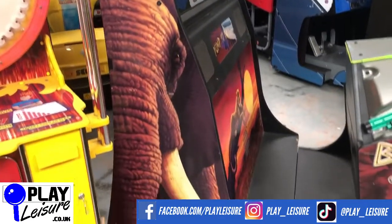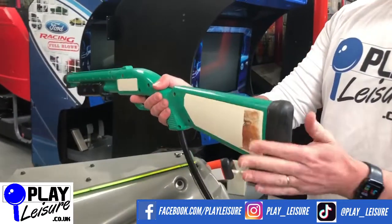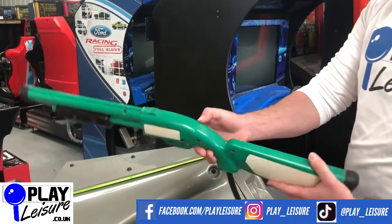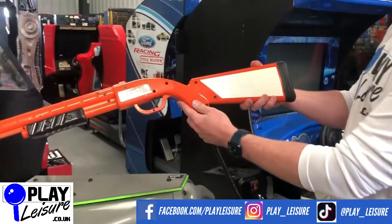Last thing to look at is the guns. The guns do get worn but these are really nice. We've reinforced these on the end to make them nice and strong — no real signs of damage, just the odd sign of wear here and there. Same for that one again — looks pretty good.